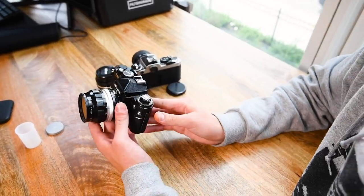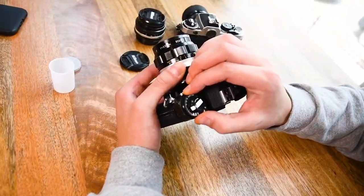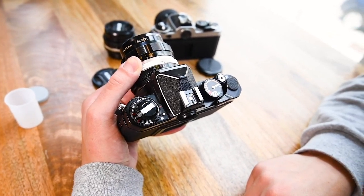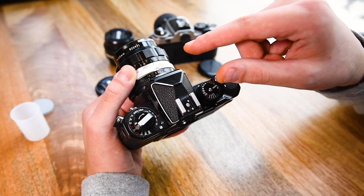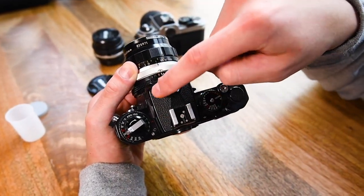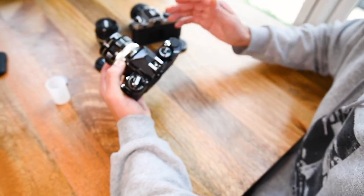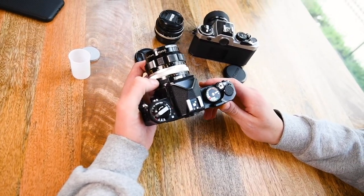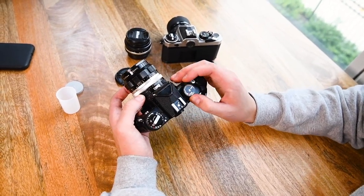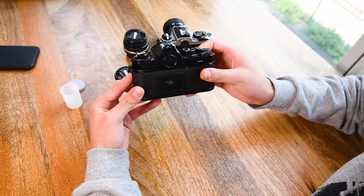Once you're set up, set your exposure to whatever the box speed was — this was Kodak 400, so I'll slide it over to ISO 400. If you want to push or pull it, you can set it to a different speed. There's also an exposure compensation tool where you can press down and go plus or minus one or two stops. Once you've set your ISO, you're ready to go — just go outside, set your aperture and shutter speed according to what your light meter says in the viewfinder, and you're ready to shoot.